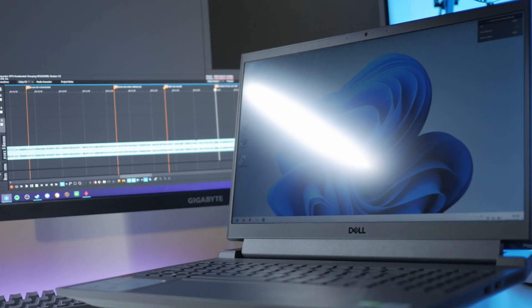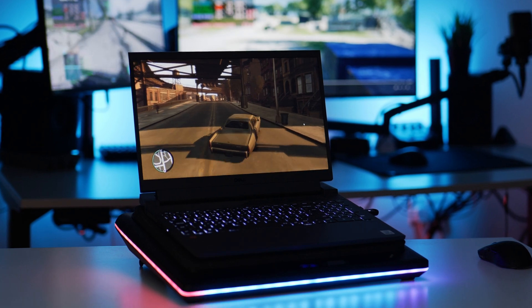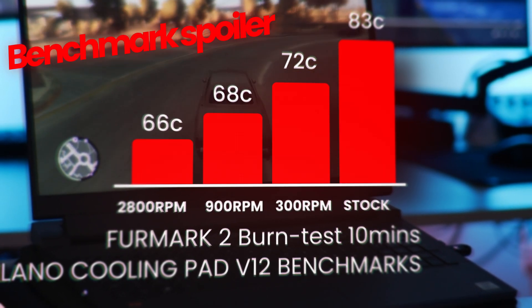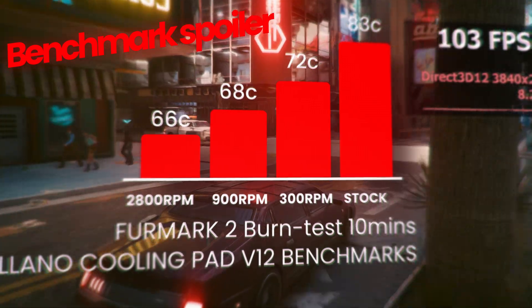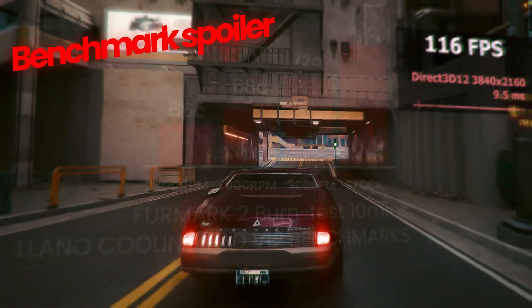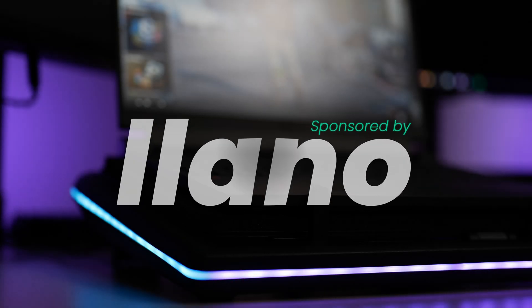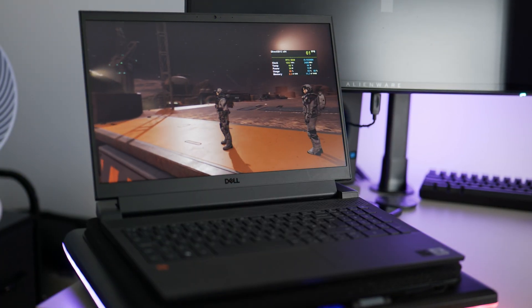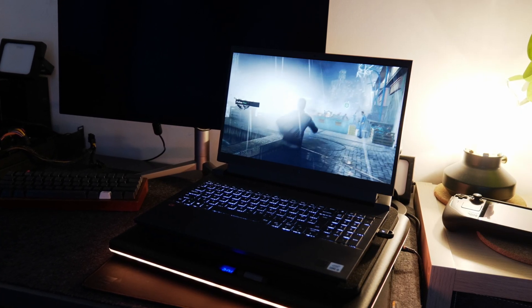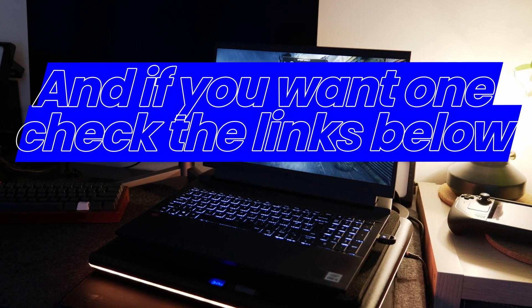Recently Lano reached out to me to see if I would check out their V12 laptop cooling pad. Before you click off, I was also very skeptical — I have tried out those generic brand laptop cooling pads in the past and was not impressed whatsoever. When Lano reached out and provided the cooling pad for this video alongside sponsoring it, the only requirements were that I provide a video and my own benchmarks. They didn't want any say in what can and can't be tested — they just wanted me to utilize the laptop, showcase it, and see the performance improvements for myself.